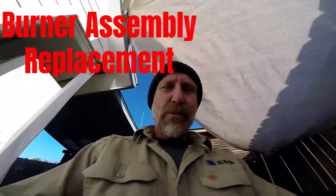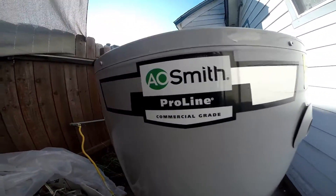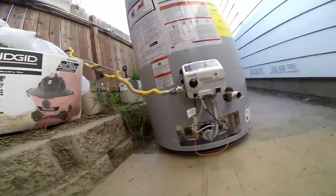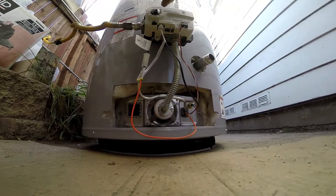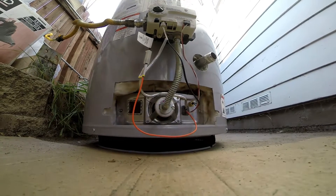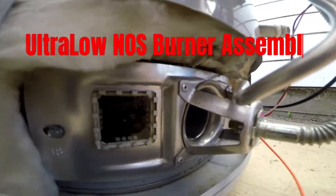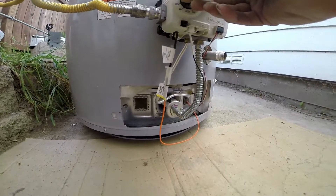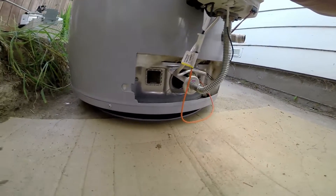I was working on this 50-gallon water heater — it's an A.O. Smith commercial grade pro line with these burner assemblies that I hate. These things are terrible. They're gonna give you a front-row view here. These things are garbage — let's try it again, hope it doesn't kill us.